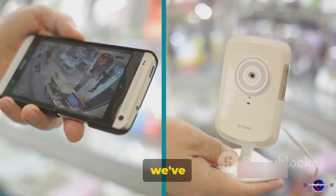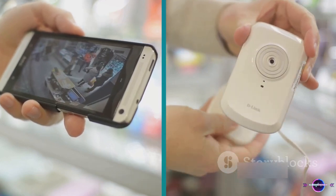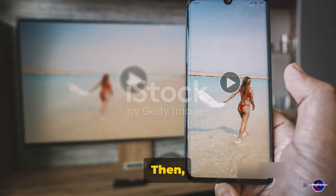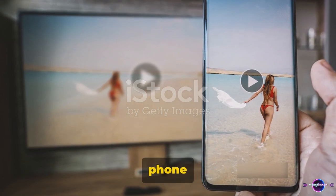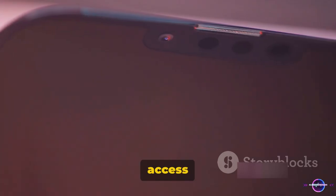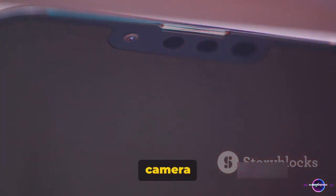So, to quickly recap, we've walked through the steps of transforming an Android phone into a camera monitor. First, we download and install the appropriate app. Then, we connect the camera to the phone via USB. Next, we open the app and allow it to access the camera. Finally, we navigate the app to use the phone as a camera monitor.